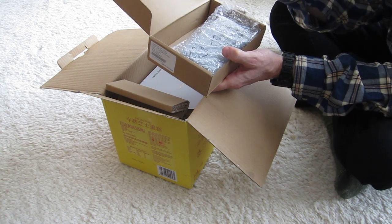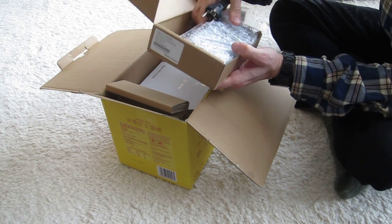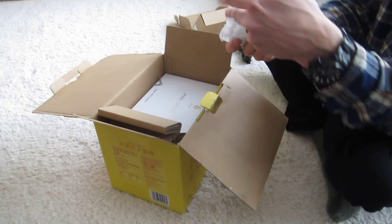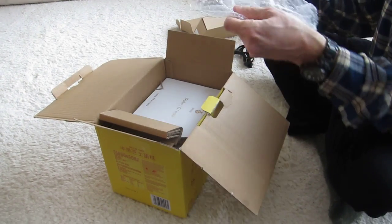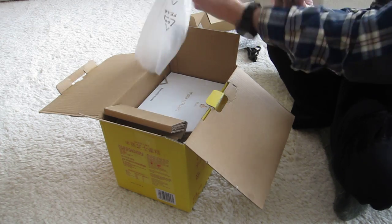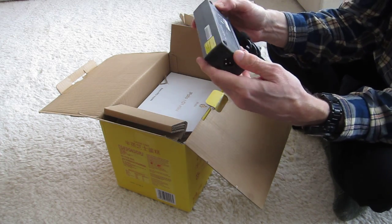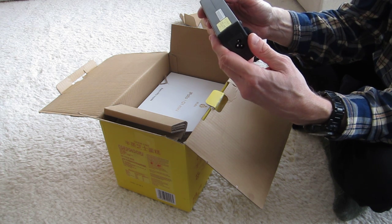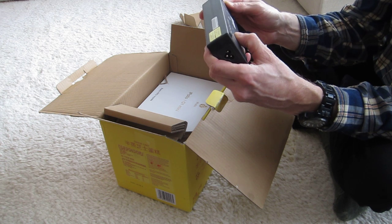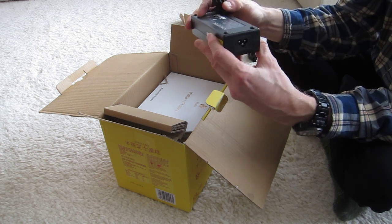Which is nicely made for West European plugs. And this looks to be the power adapter — quite sizable. AC adapter. Input ranges from 100 to 240 volts, and frequency from 50 to 60 hertz. That should work just fine.